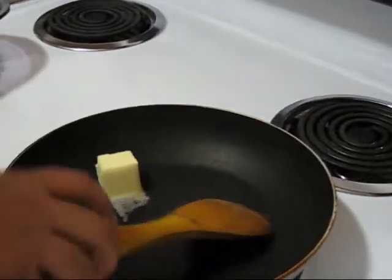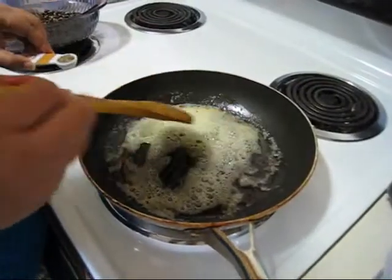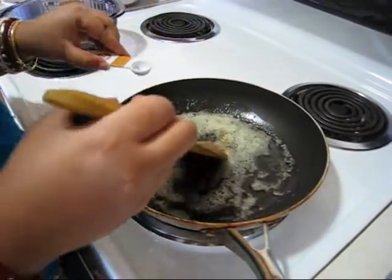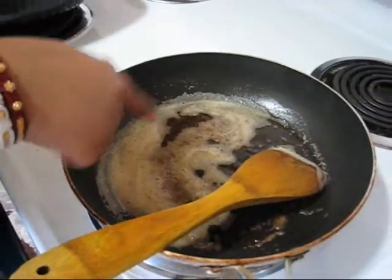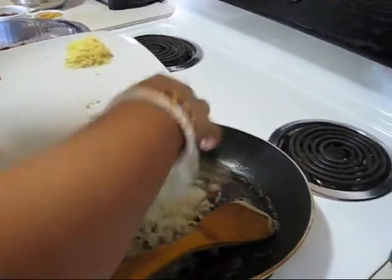My pan is already heated. I am adding 2 tablespoons of butter. My butter is melted. Now I am adding half a teaspoon of cumin seeds. The cumin seeds are sputtering, so this is ready.